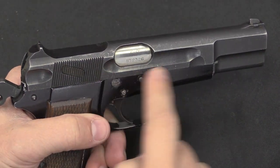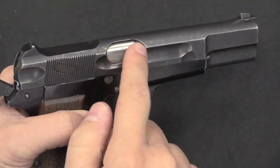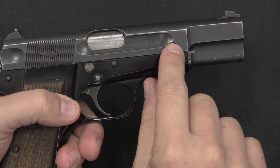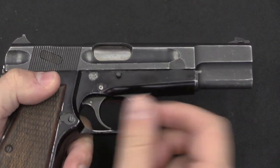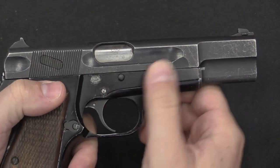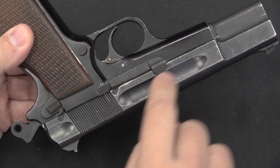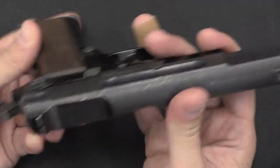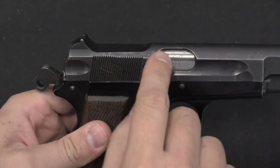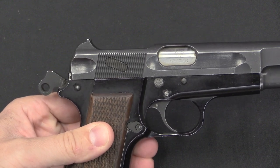The lightweight slide of the High Power involved cutting specific sections of the slide. One cutout is always there because when you disassemble the gun it lines up with the slide stop pin — it's there as thumb relief for pushing that pin out. A matching pair of scalloped cuts were made on the left side of the frame as well, and then a big scoop out the top just in front of the rear sight. Those were the changes made to the slide.